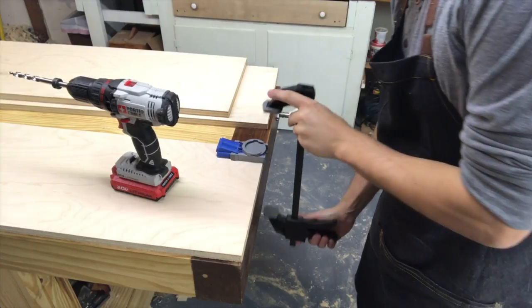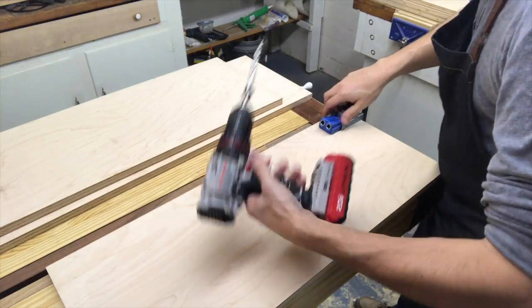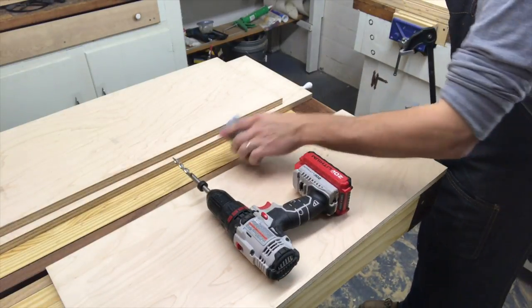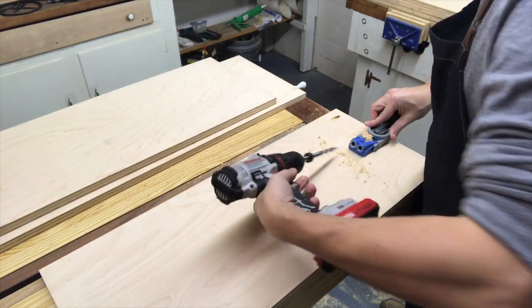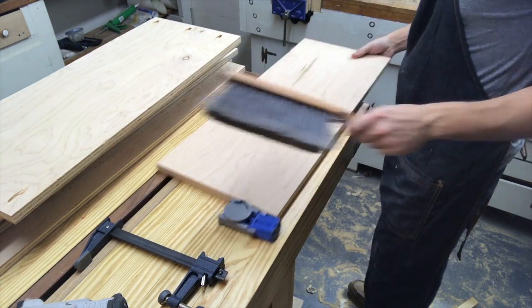To join everything together, I'm going to use pocket holes. On most pieces, I'm going to put three holes on each end, except the vertical pieces — I'm going to put three on just the top only, because the bottom doesn't need them. I did initially drill holes on both sides of the vertical pieces, and then I realized I didn't actually need to do that. So if you see them, that's why — it was a mistake.